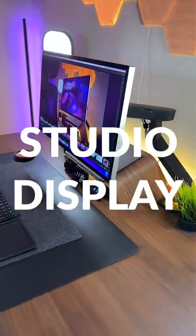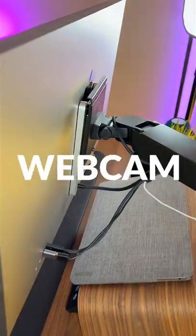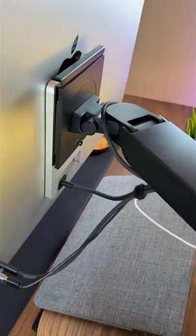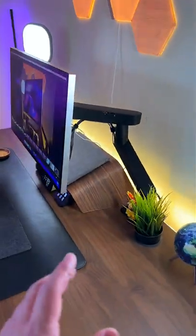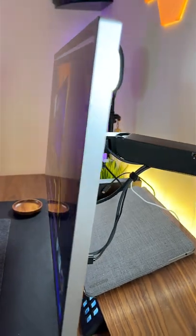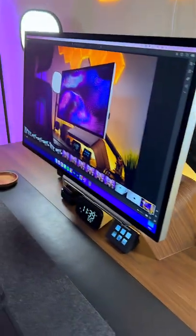This is the all-new Studio Display. It's a 27-inch 5K Retina display with built-in speakers and a webcam. I decided to go with the VESA mount option here, which is perfect for my desk setup. It works great on that Dell MSA20 monitor arm, and I also went with the nano-texture glass. There is not a single glare in sight on this display — it's really, really great stuff.